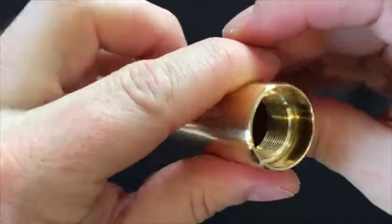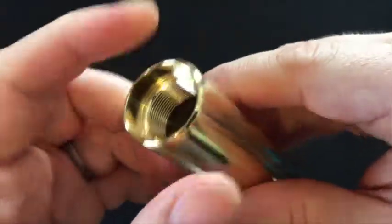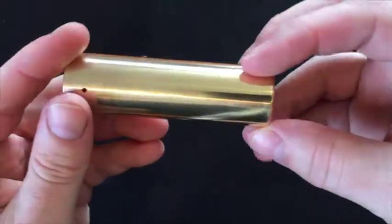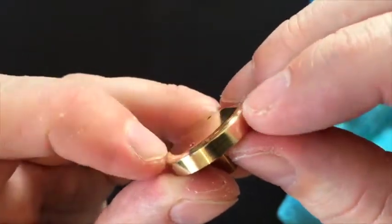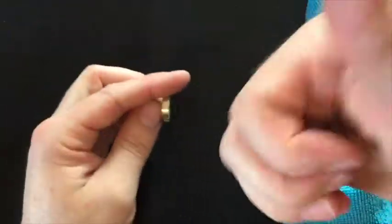Looking pretty nice — done a good job on the threads there as well. Just in case you were wondering why I was putting Brasso on the inside, those threads look beautiful now too, because Brasso acts as a cleaning agent, not just a polishing agent. So nice and sparkly. Overall, that's looking pretty snazzy. And there's how the button turned out — I kind of leaned on it and put a little groove at the side, which I actually prefer. It's got a nice rounded feel to it.